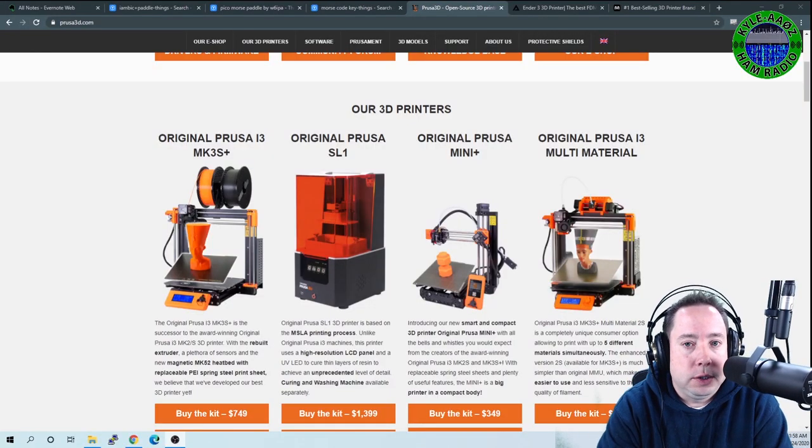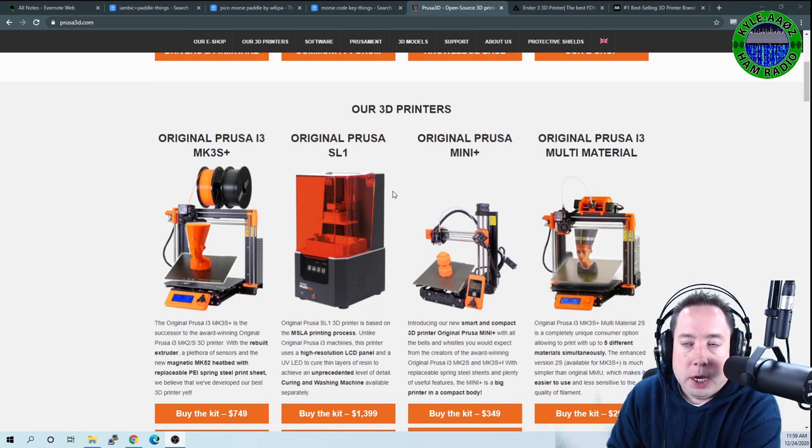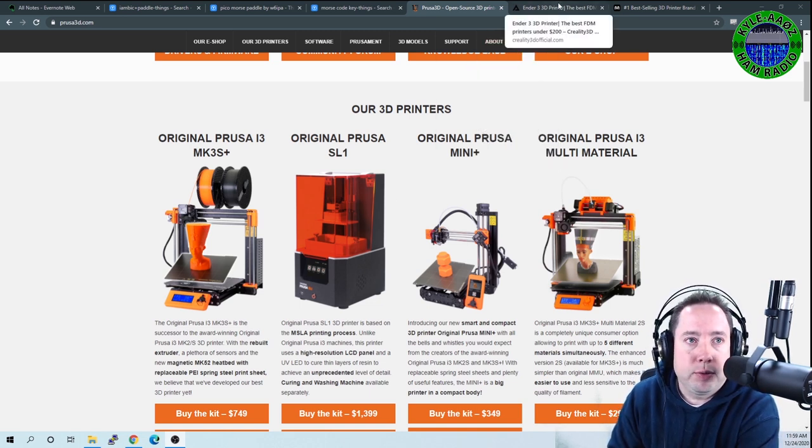Hello all, Kyle here, AA0Z, with a different type of video. We're going to be talking about 3D printers. Maybe you got a 3D printer for Christmas or the holidays, or maybe you got some cash and you're going to buy one. I'm going to show you some of the 3D prints I have created, and we'll look at some printers and prints people have put out on Thingiverse.